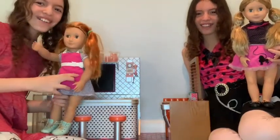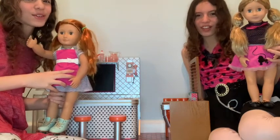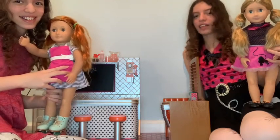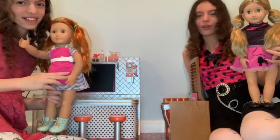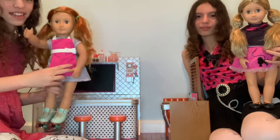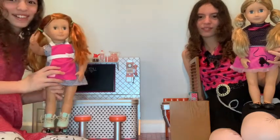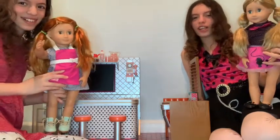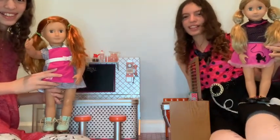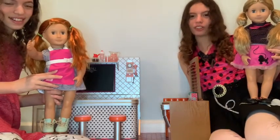Today on our channel, Life as an Agie Doll, we are going to review the Our Generation Diner. This diner comes from Noah and Asa's story, and they are both Our Generation Deluxe Dolls. This is Noah right here, and we have her for this diner review. Also, this is Shannon, and me and Shannon are matching 50s outfits because this is a 50s diner. This would also be great for your Our Generation Retro Dolls.